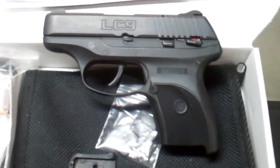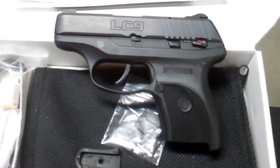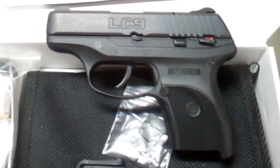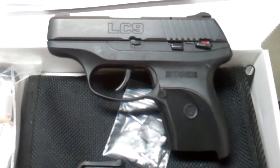.380 is great if that's all you've got, or that's what your carry happens to require because you don't have the room or what have you, but if you can step up to a 9mm, I think it's worth doing, and the LC9 is a great option to do that.